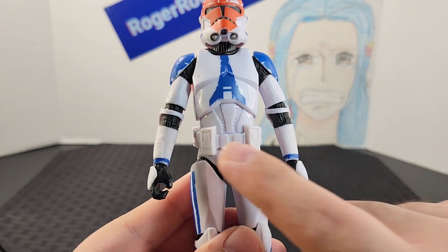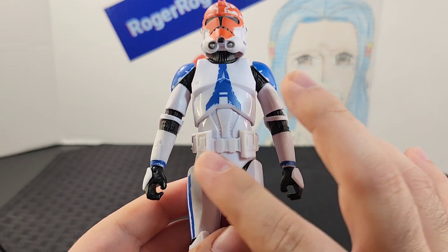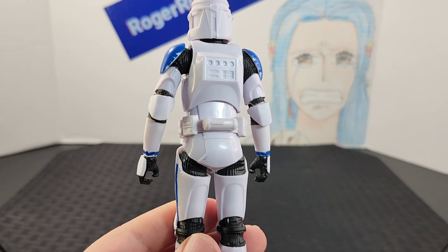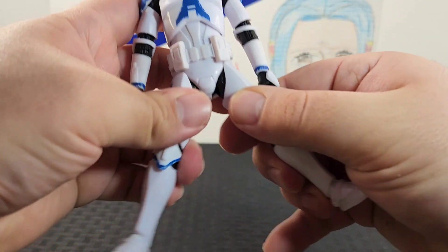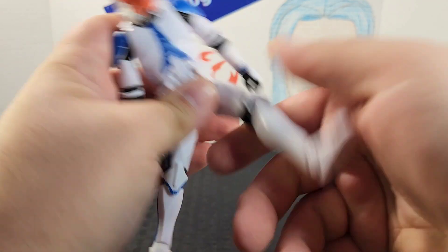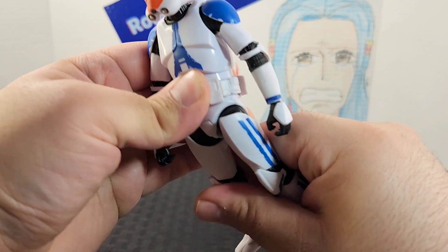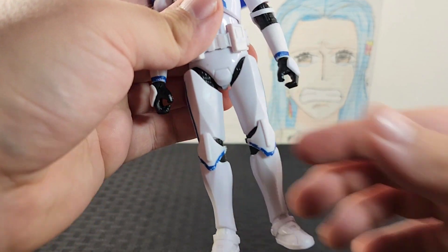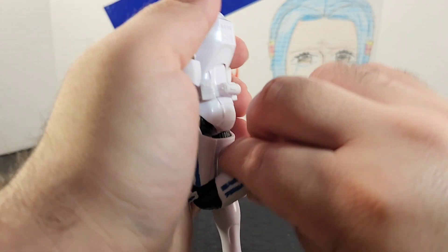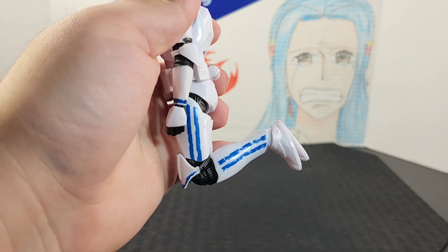At the waist they have that utility belt with two little pouches and a grenade that does not come off. The legs go into almost a split position, and you have to turn his thigh — the legs do go back. He has a swivel on his thighs, and the knee joints go back all the way, almost into a kneeling position.